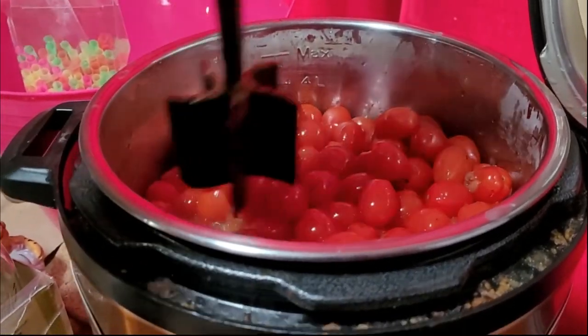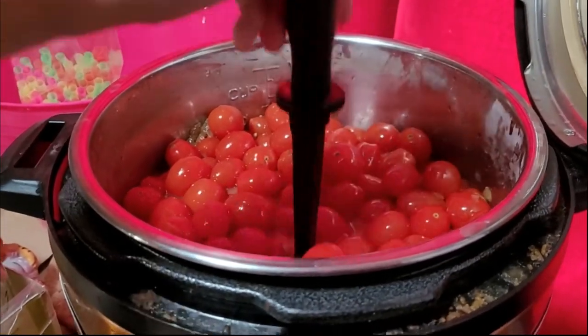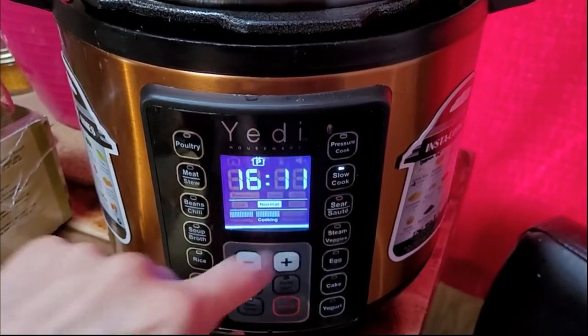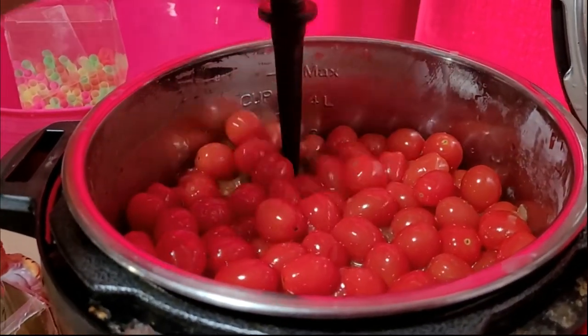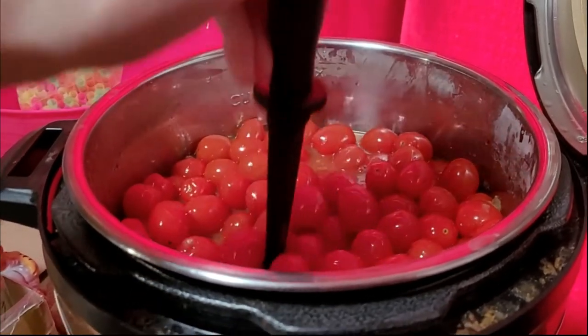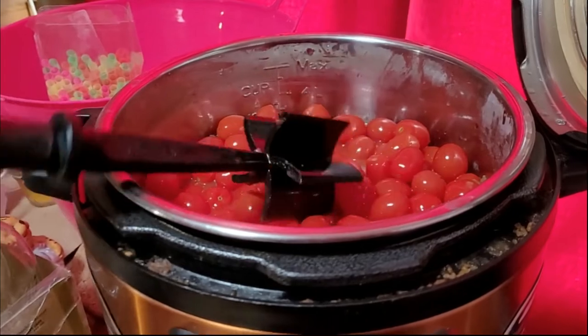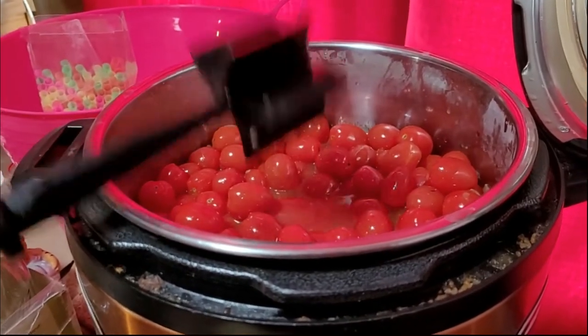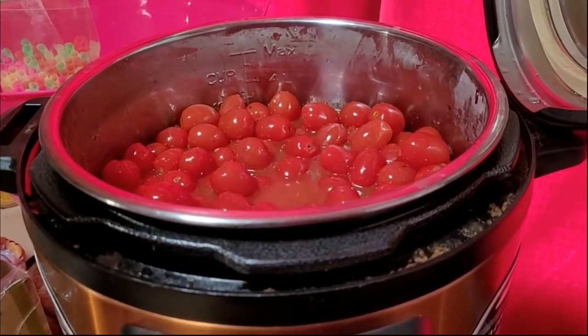Just wait for these to cook down more, and then probably tomorrow on just a slow cook setting. Tomorrow I will come back and immersion blend this and then strain out the seeds and the skins. This is my easy way of making ketchup — hands off. It's awesome.